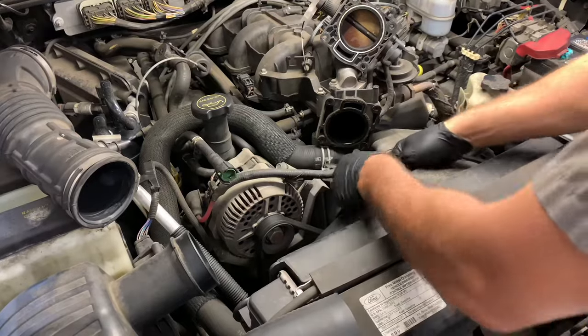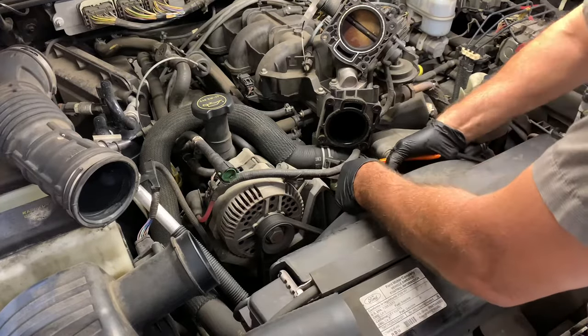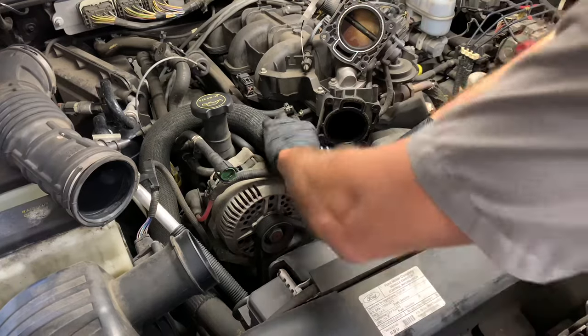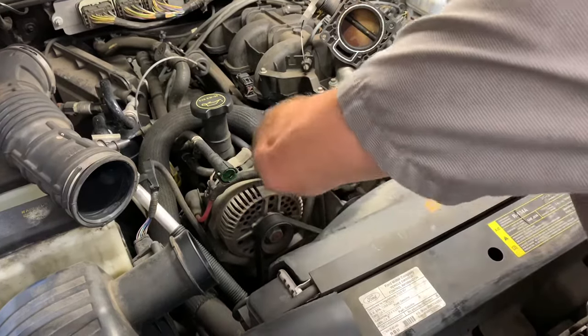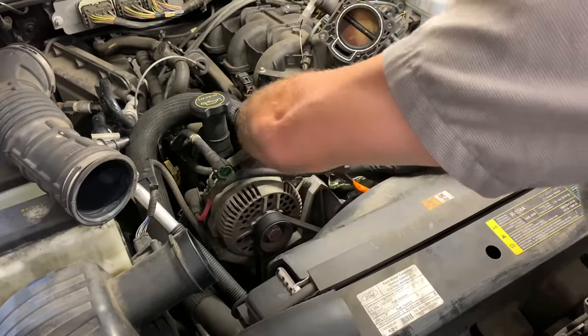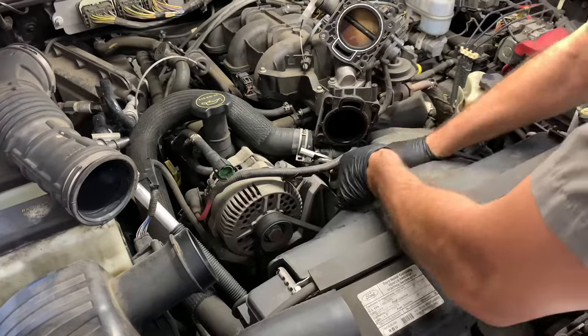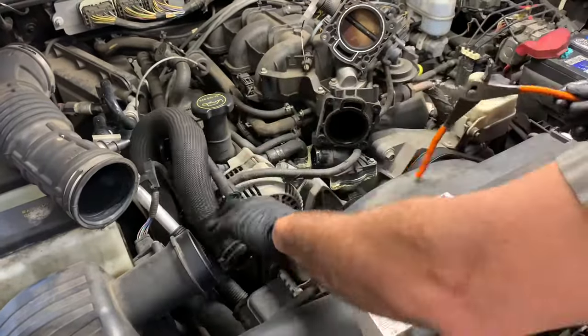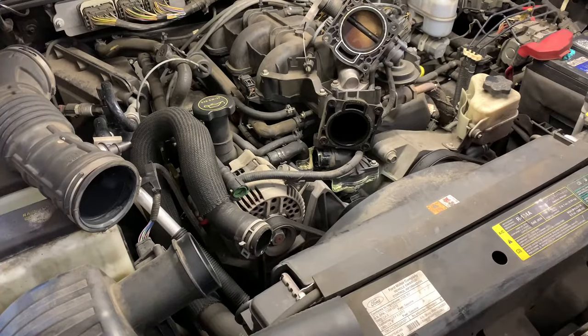I've got a bucket underneath the vehicle and I'm going to go ahead and squeeze the hose clamp and pull the upper radiator hose off. This car had already leaked out most of the coolant through the thermostat housing so the coolant level is low. If yours is full to the top, you may want to reach down below on the bottom of the radiator where there's a petcock. You can open that up and drain a little bit of the coolant out. Now I pulled the hose off and flipped it out of the way.